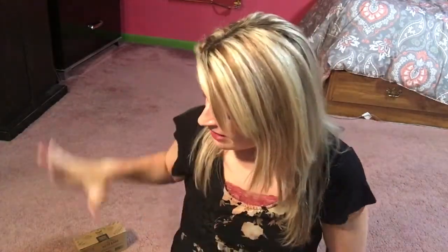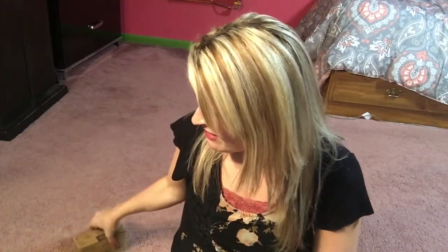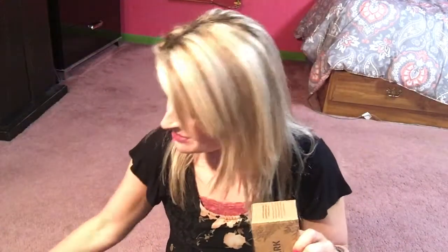That is my unboxing — just showing you some of my favorite products. Definitely my favorites are the maple syrup and the milk chocolate almond Keto Bark. If you guys get some, let me know and let me know how you like them. I love you guys — bye!